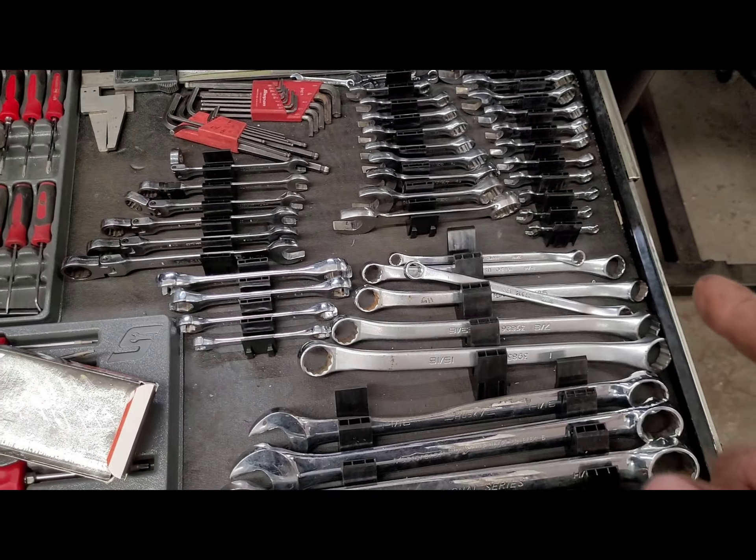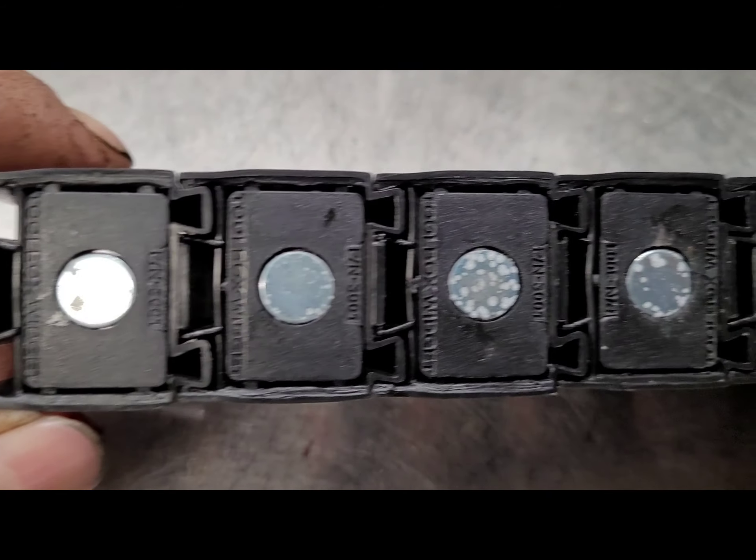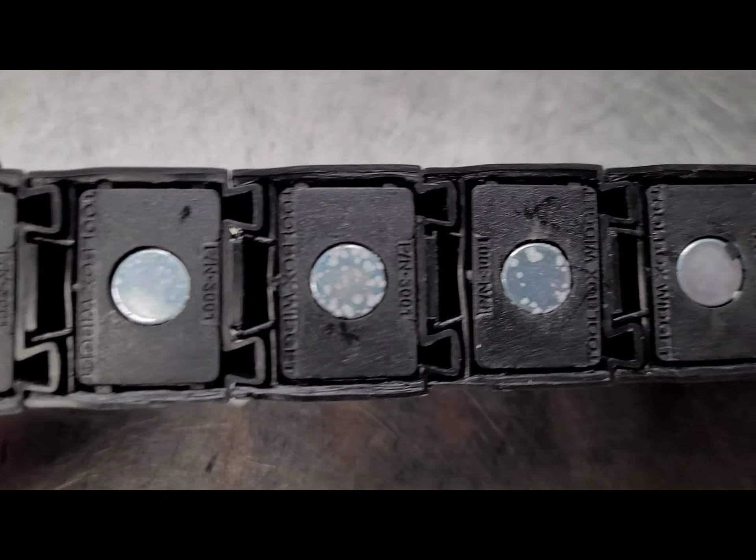I'm going to say I'm disappointed and I'm giving the product a thumbs down between the sharpness and poor communication with the customer. Anyway, thanks everybody for watching. I might do a follow-up sometime and tell you how I think of it when they're six, eight months old. Thanks a lot. Bye-bye. Seriously? Look, this is brand new out of the box — look at this corrosion we're getting on these magnets already. Not impressed.